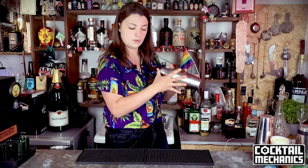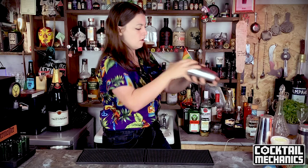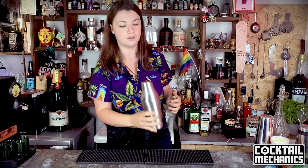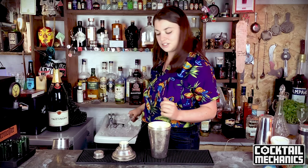For the Parisian shaker: contents in, lid on top, give it a whack. You can shake the way I showed you or do the whole two-hands-with-thumb-up technique — the same push and pull motion. But it's not such a long space, so the whole thing gets cold just like the tin-on-tin, but you don't have as much range for the ice to bounce, so you'll use shorter and faster shakes. Then once done, you have to hit it and do a little prayer to get it open, because this is not the easiest shaker to open.